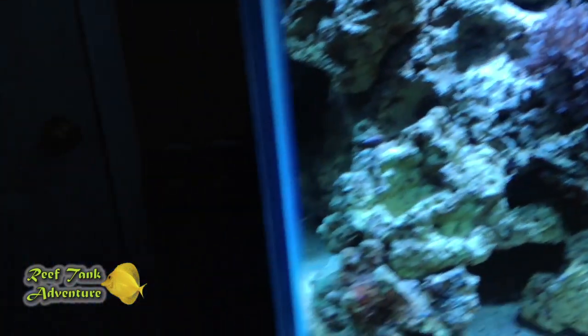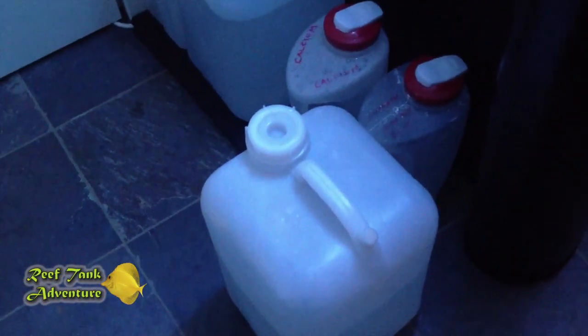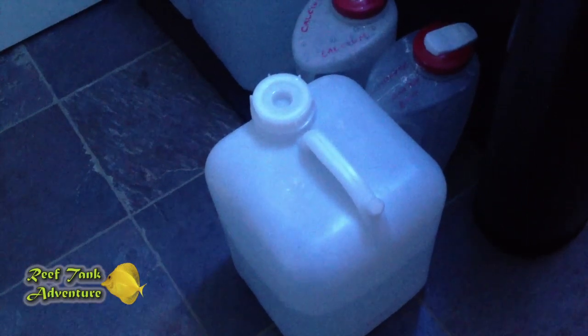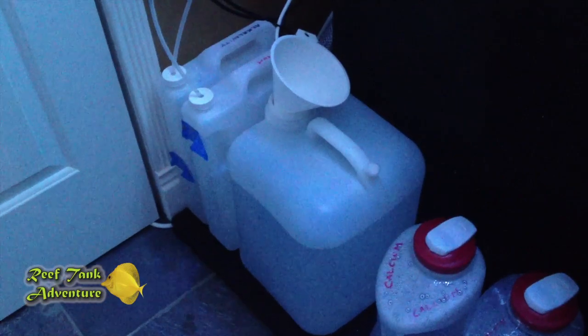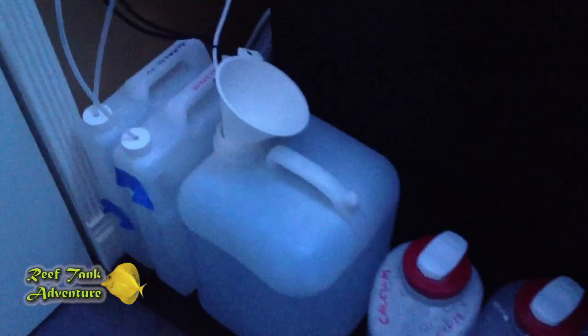Now with my auto top-off, I can basically take my RODI setup that I've showed you before. I bought an additional clear container. The clear container is useful because you can see the water level at a glance without having to look down into it — that is the benefit of these clear containers. I buy these clear containers at Bulk Reef Supply; the one-gallon slims are really nice, so you can see your calcium and your alkalinity. My tank is actually dosing alkalinity right now. I can just take one of these jugs, put it in the kitchen sink, put my RODI water hose in there, let it fill, and then just swap these out.